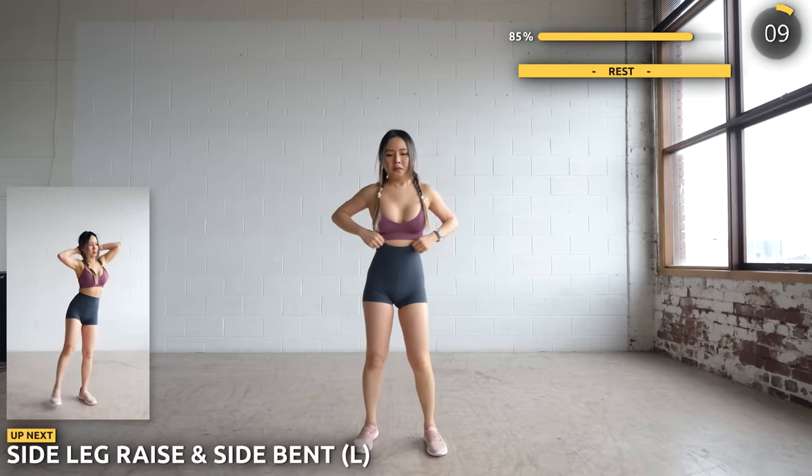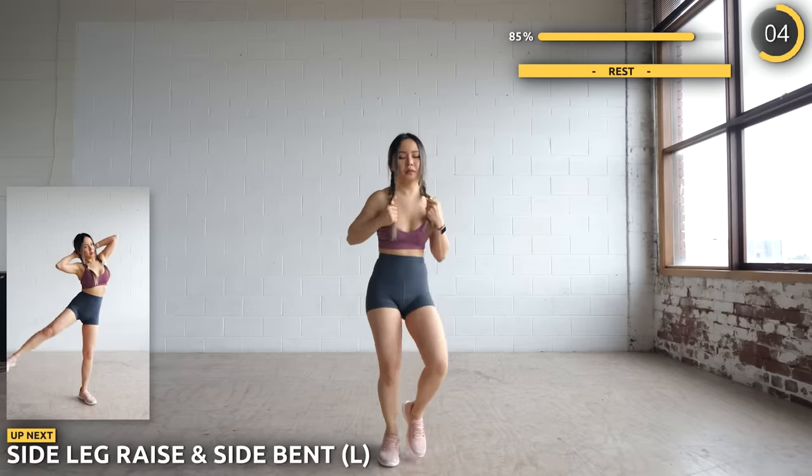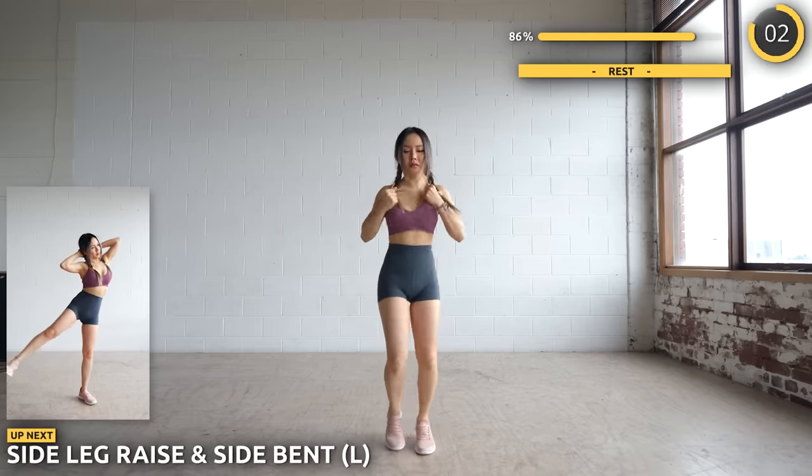Final two exercises, we are doing a leg raise to the side with a side bend. Work those obliques of yours, you are almost at the end.